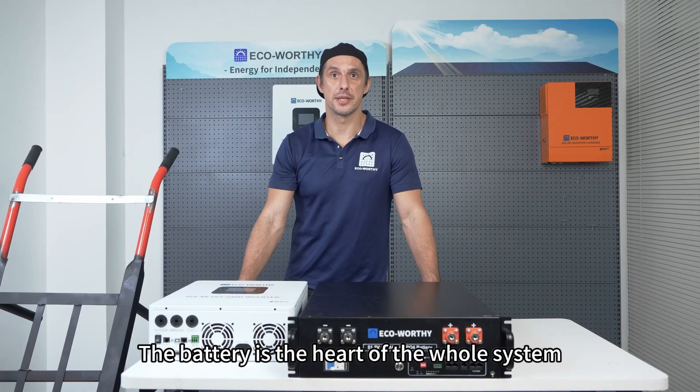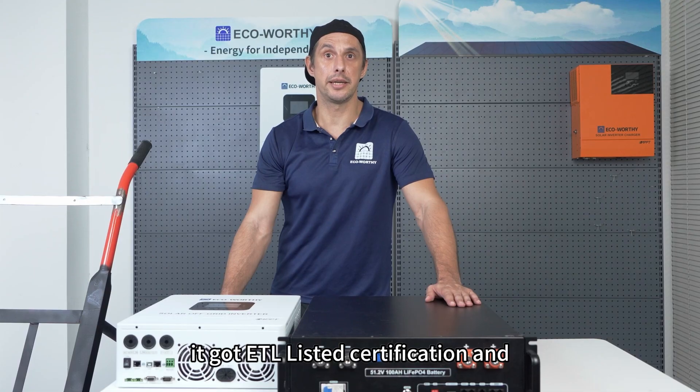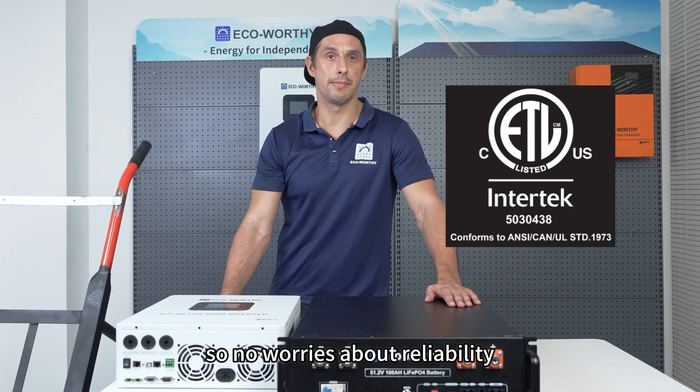The battery is the heart of the whole system. Here I'm using EcoWeirdy's 48V 100Ah server rack battery. Recently it got ETL listed certification and meets the UL-1973 standard, so no worries about reliability.